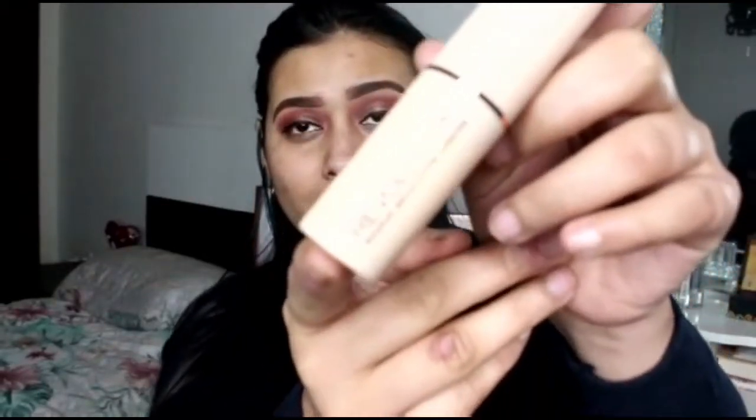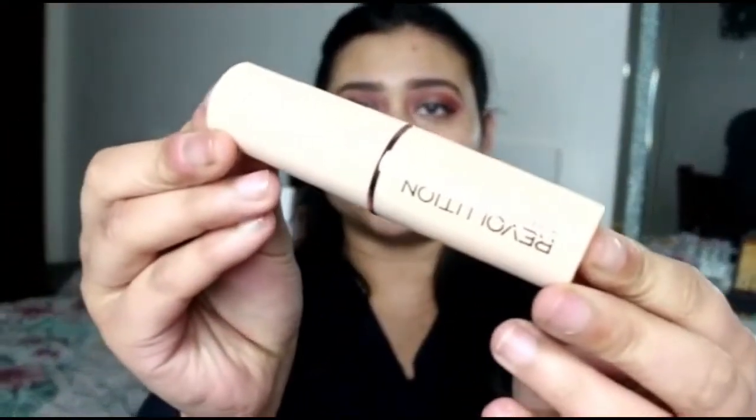Today I'm going to be doing a review on the new Makeup Revolution Fast Base foundation. The packaging is really pretty — it's a cream nude with a hint of pink in it, and it's got this rose gold detailing as well.